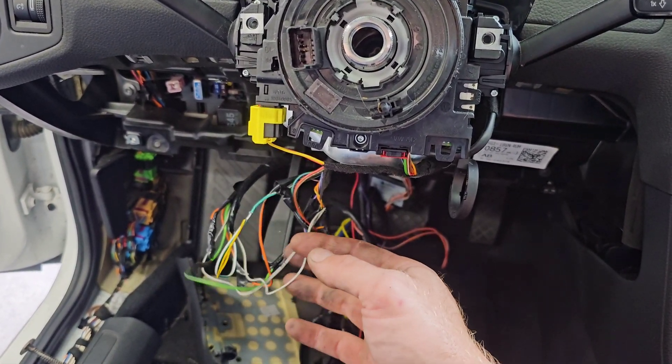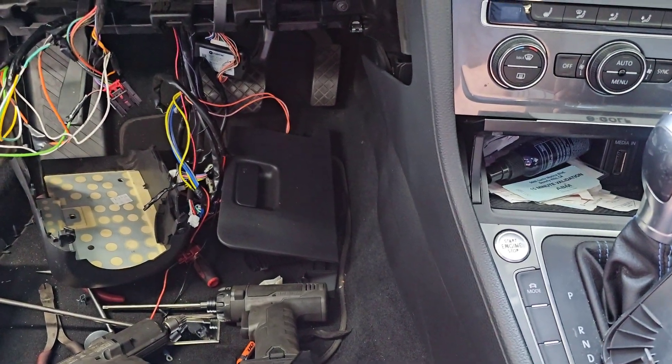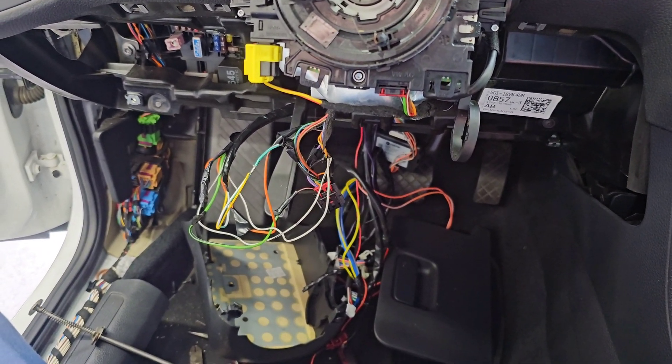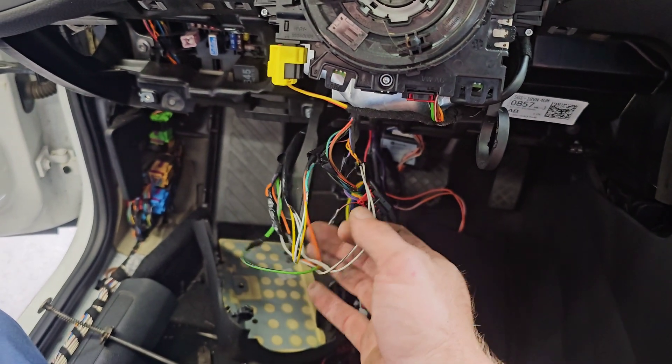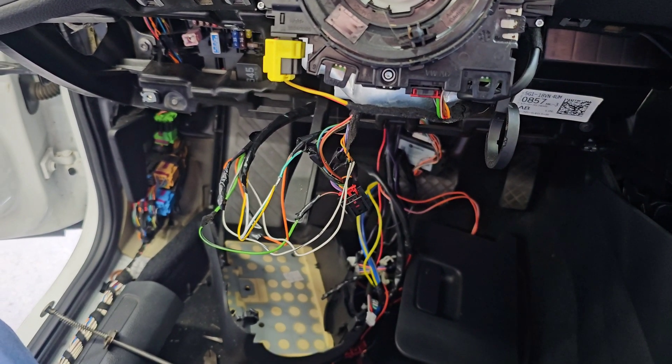These wires were cut into, which would kill power to the gear shifter. I'm going to re-solder these wires and continue to disconnect the alarm system and see if this vehicle works afterwards.